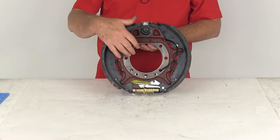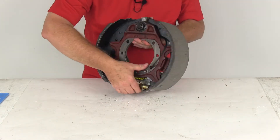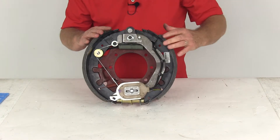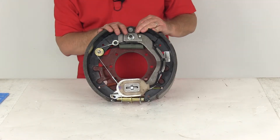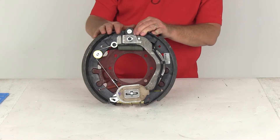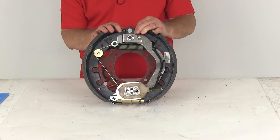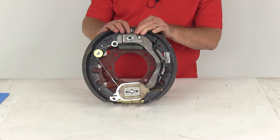The mounting hardware is not included, but it is sold separately on the website. This brake assembly is certified to USAE standards. The dimensions are 12¼ by 5 inches wide, and the weight rating on this assembly is 6,000 pounds — so when used with one on the other side of the axle, it meets your 12,000-pound axle rating. It's a right-hand passenger side assembly and will use 12¼-inch brake drums.